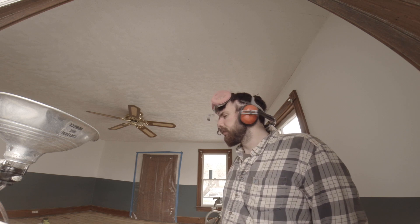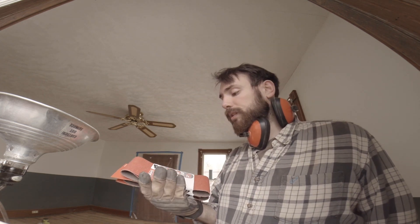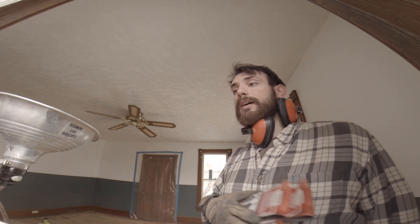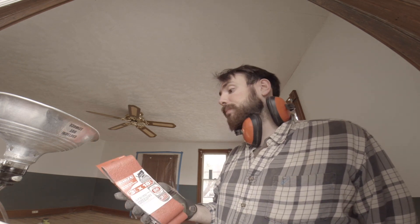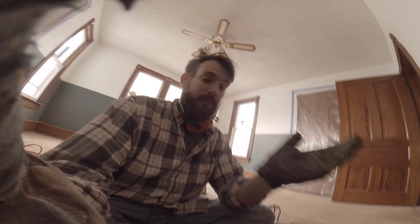Let me go nuclear. I got two different grits for the belt sander — 80 and 50. I do know that these things eat wood, so I'm going to start with the 80 just in case I screw up. If I'm not getting anywhere with 80, then I'll go to the 50. I'm starting on a section of floor that's going to be underneath a piece of furniture, so if anything happens, it's hidden. Let's try it.